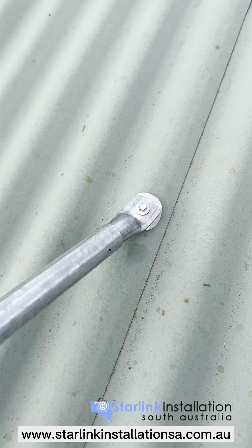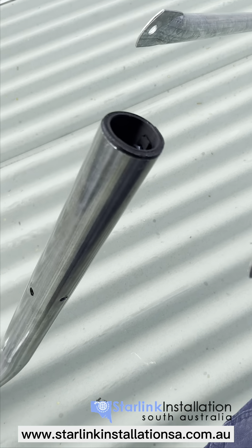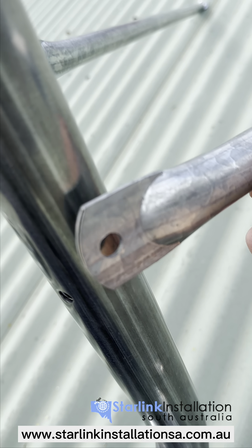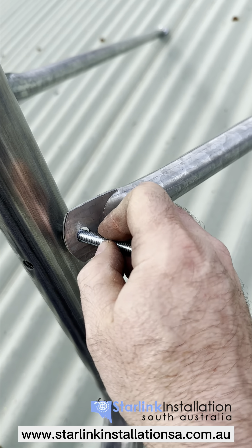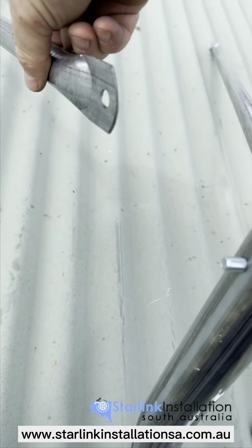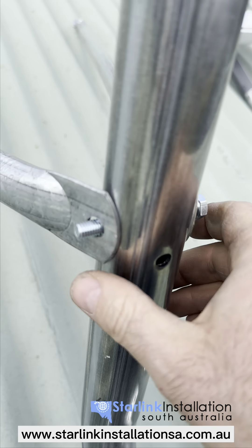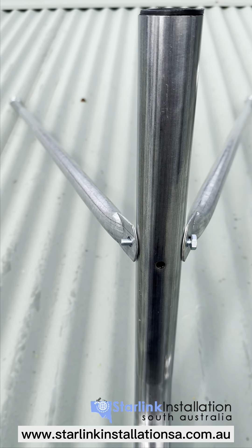Do the same on the other side so you've got two stay bars coming back to the main pole. Bring the stay arm up in line with the holes of the main pole, add the bolt through, add the other arm, and then tighten that screw and you're set.